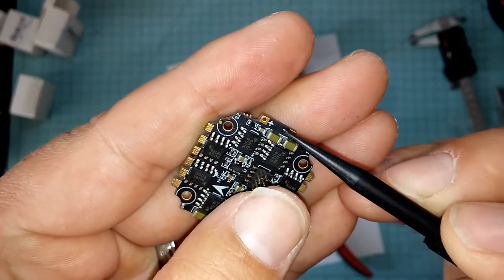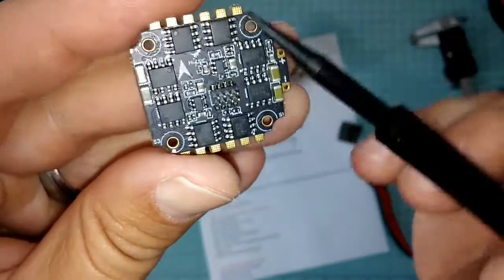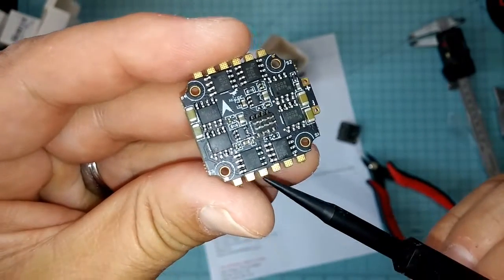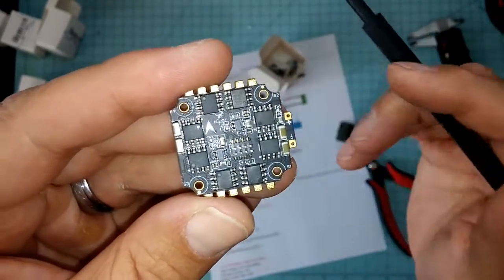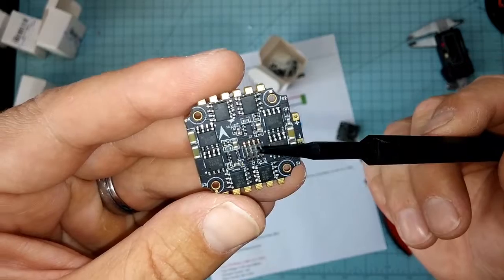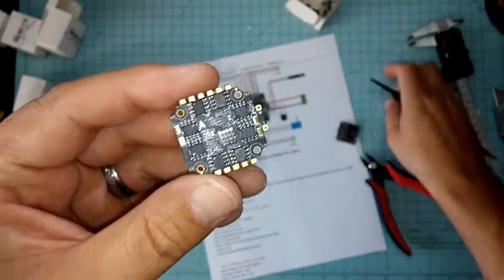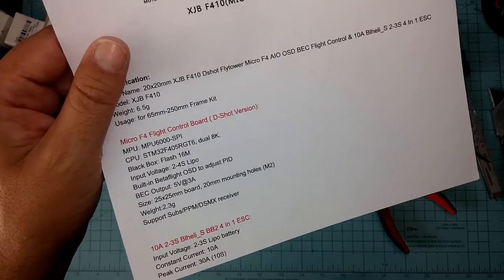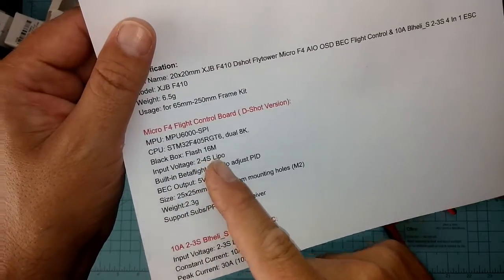Here's your battery input — this will run off 2 to 3S if I remember correctly. Obviously you're going to have motor 1, motor 2, motor 3, motor 4 here — that's really all you've got on this guy. Pretty straightforward 10-amp ESC, I believe with a 30-amp burst, so this thing should haul. I'm putting DYS 1104 7000 kV motors on this thing so it should fly well. I'll read the specs real quick because my memory's crap — I just got this thing.